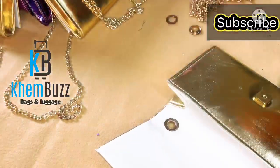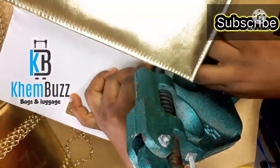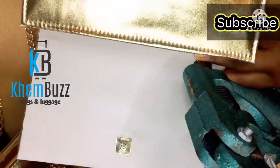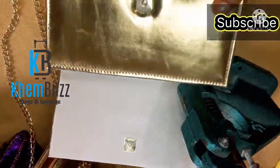Please subscribe to my YouTube channel and click on the notification button. Also, please watch out for my lovely video coming out soon. Stay tuned for my videos. Thank you, I love you all and God bless you.